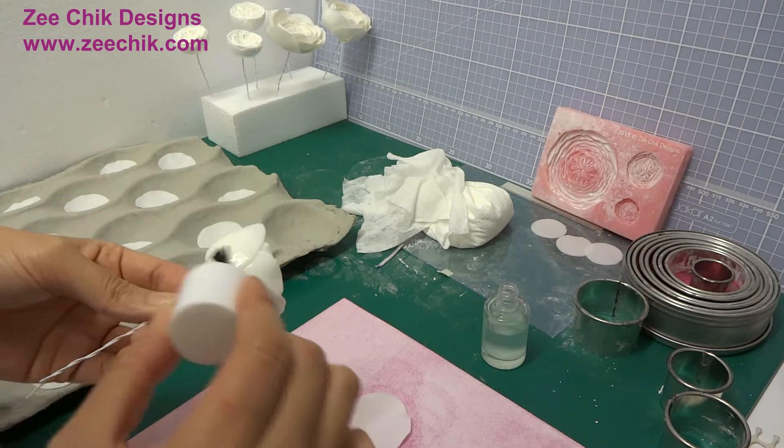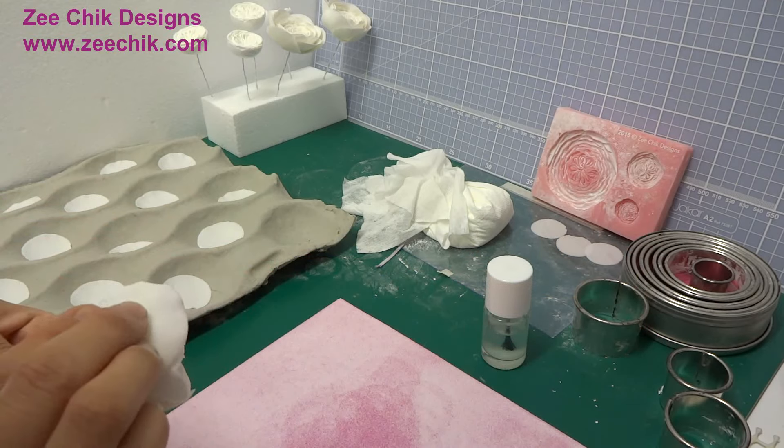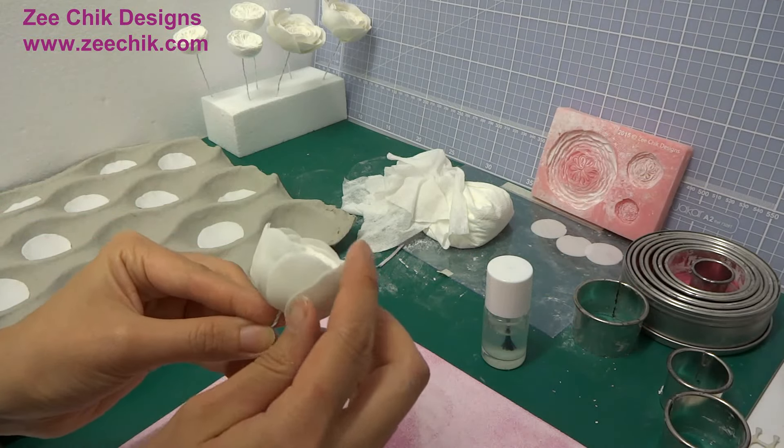For these 2 layers, I have cut 12 circles — 6 circles for each layer.